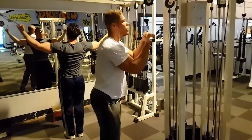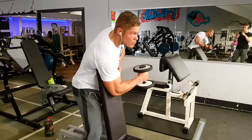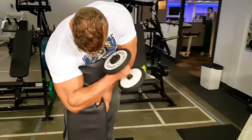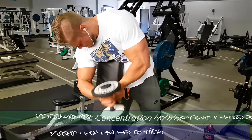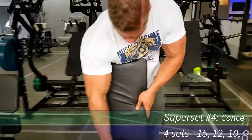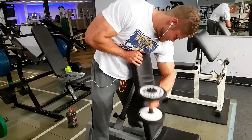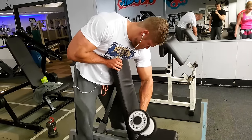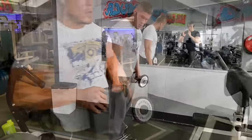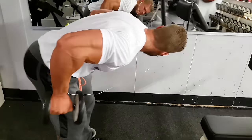For triceps I did two different pushdowns: first the regular pushdown targeting the medial head more, then stepping back and leaning forward a bit to target the long head more — a great way to fill up the entire triceps. These are concentration hammer curls. Doing regular standing hammer curls too heavy caused me a minor injury between my forearm and bicep before, but doing them this concentrated way I target the muscle from a different angle and can go all out without risking injury. Hammer curls also hit the sheets of muscle beneath the bicep, thickening it from the front.